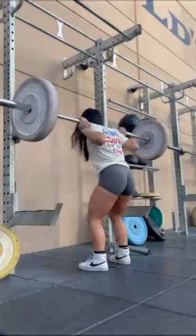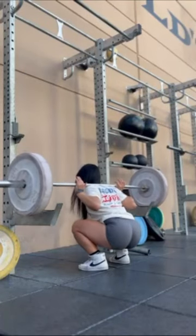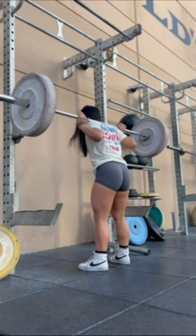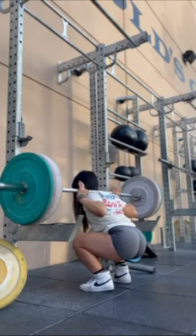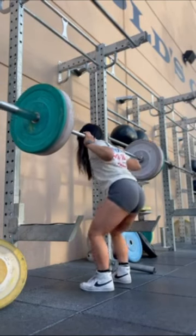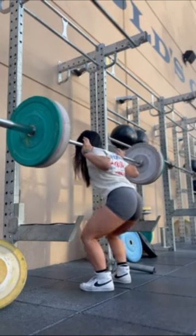Moving on to the squats, I warmed up with 115 pounds before this then went straight to squatting 135. I thought I would attempt squatting 155 — definitely needed to channel my inner eHonda for this one since I was struggling to hit the 6 rep mark.